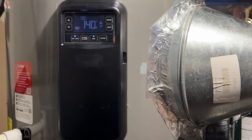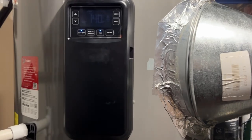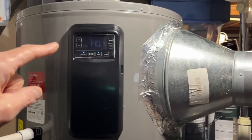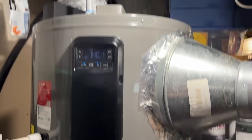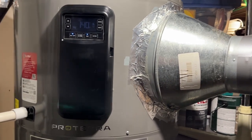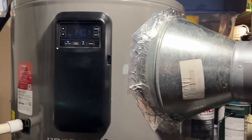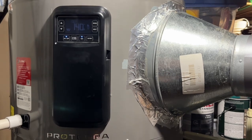I always run mine at 140 — on well water, you want to make sure bacteria is killed. I've peaked it to 150 just to see, it works fine. Then at 12 or 1 a.m. I have it switch to heat pump mode at 120°F. Occasionally someone showers at 1:30 or 2 a.m. and the water is a little cool. I do this because we run on solar and I don't want to run my batteries too deep overnight.